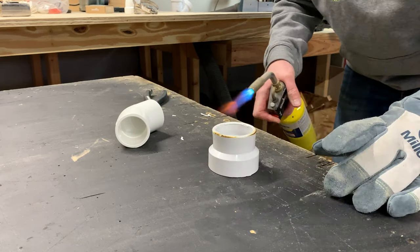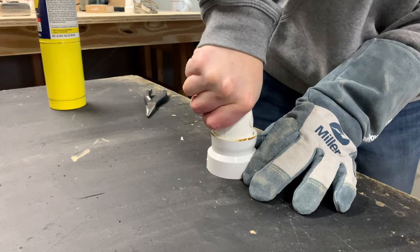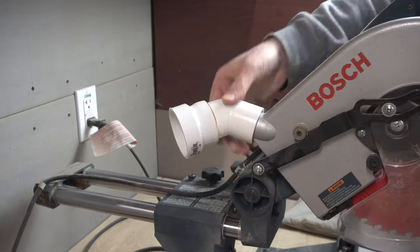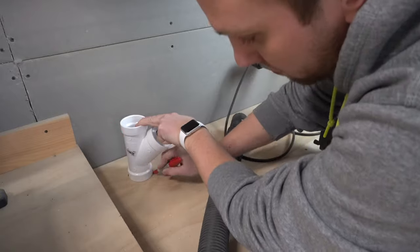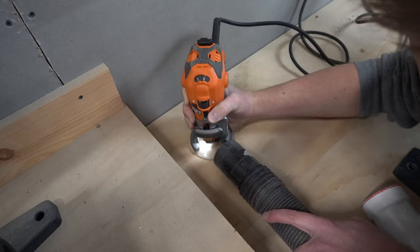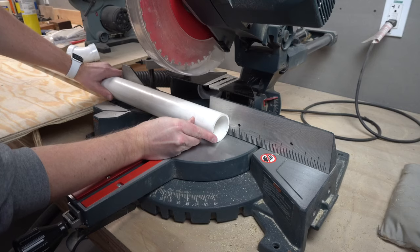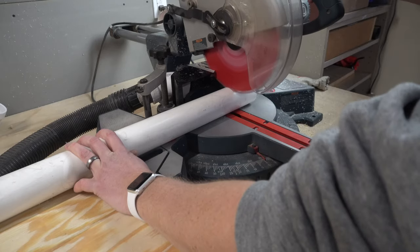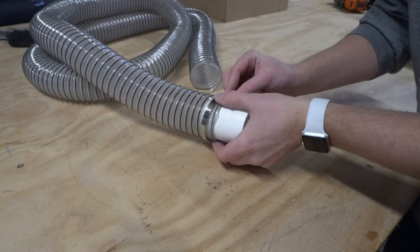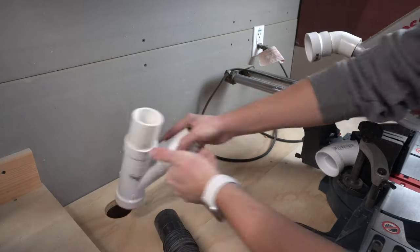First, I used a blowtorch to heat up the reducer in order to make it fit around the elbow. With that fit snugly on the back of the saw, I took the splitter and marked out where to cut the hole through the top surface. Then I used a Forstner bit and the trim router to make the hole. Next, I cut down some two inch PVC into smaller pieces to use as fittings, securing those in place using hose clamps. Then it was time to connect all the pieces and cut the flex hose to length.